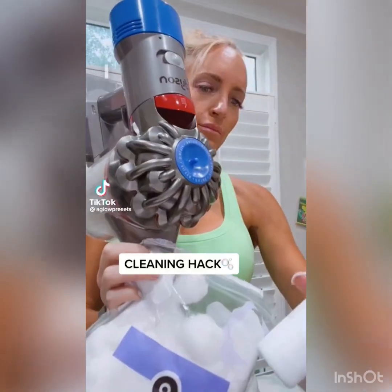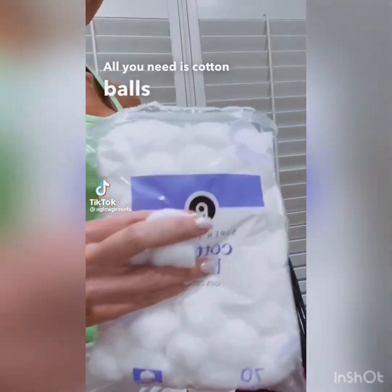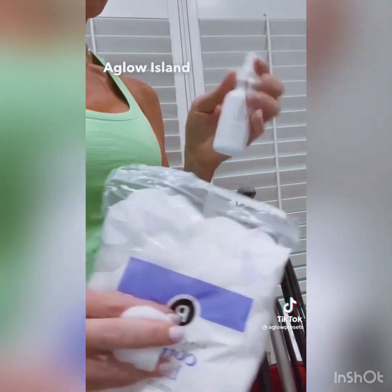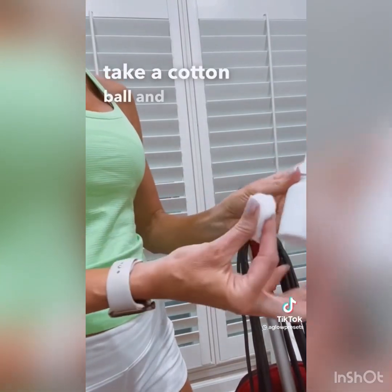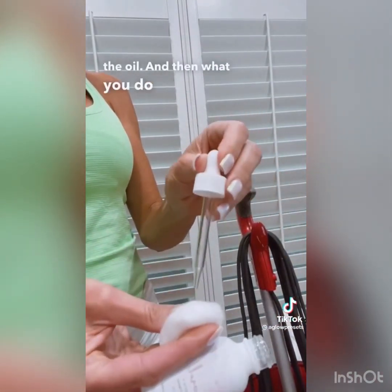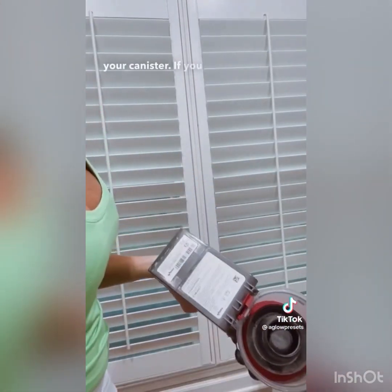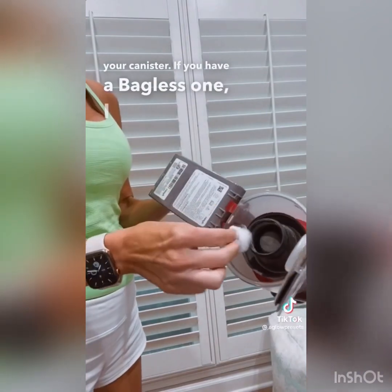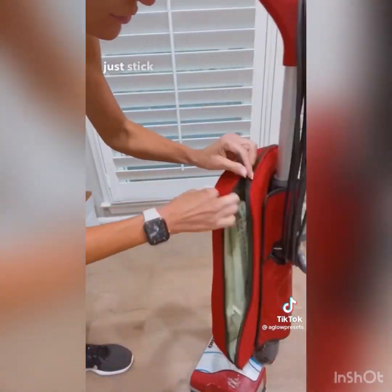I learned this today and I can't believe I never knew this — all you need is cotton balls and oil. I'm using the Glow Island Coral, which smells really clean. You take a cotton ball, saturate it with the oil, and then stick it in your canister. If you have a bagless one, just shove it in there.